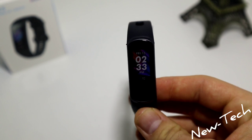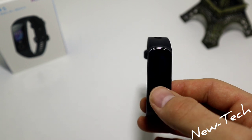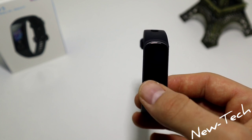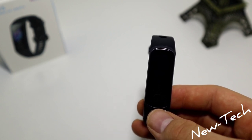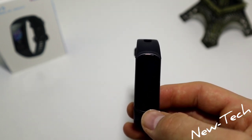Let's go back to 'More' to see what we have: timer, stopwatch, watch faces, brightness, screen on, battery, and system. This watch is really simple, it doesn't need big batteries. There are a few small differences from the Honor 5, but mostly the software is the same on both watches.